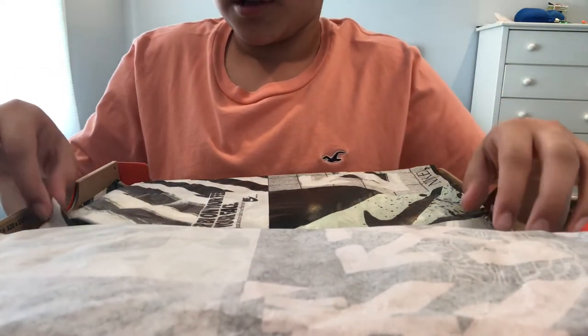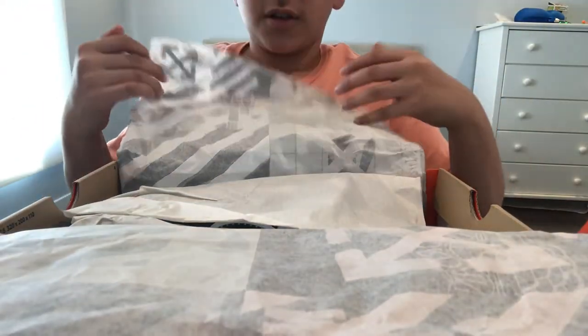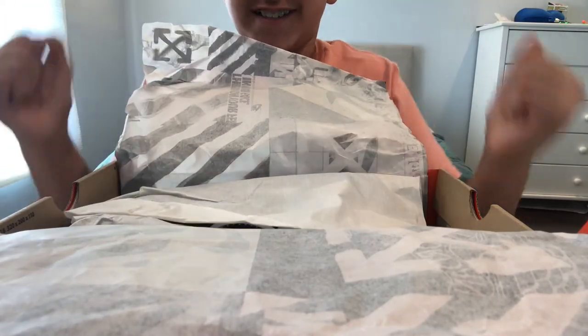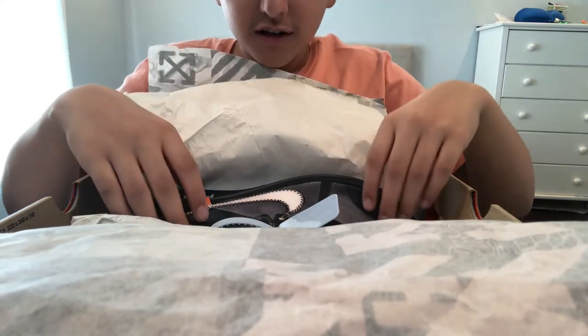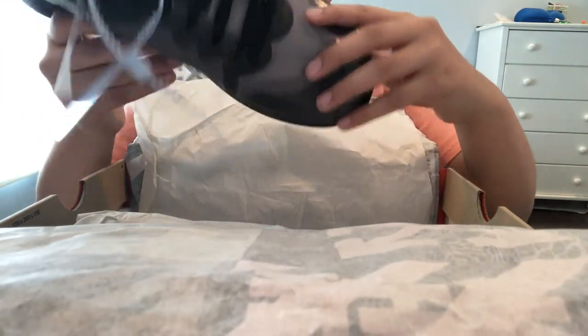My water bottle just dropped. All right, you guys can get a look. Oh my gosh, I can literally see. You guys have to look first — this is the cleanest shoe I've ever seen.